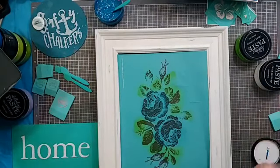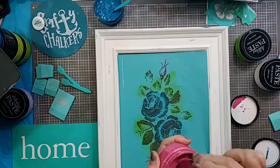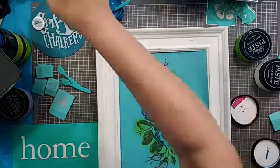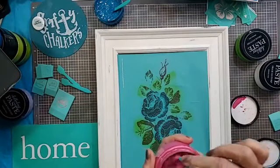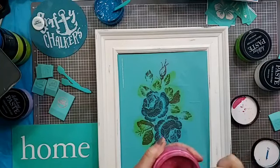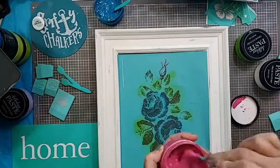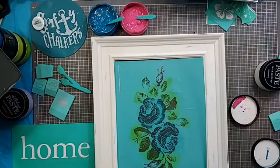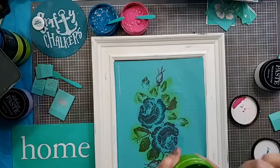I'll make sure I get all my colors mixed before I start. I'll probably do the chalk and peel method — do part of it, peel it back, and then put the transfer back down. Because if I try to do it all in different colors, it could dry in the silkscreen and then when I pull the transfer back it's just going to be stuck. The white I don't really need to mix right now because that's going on after.